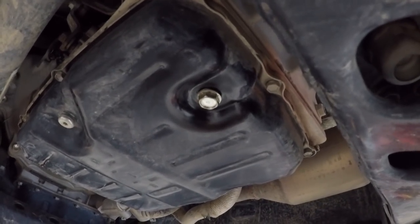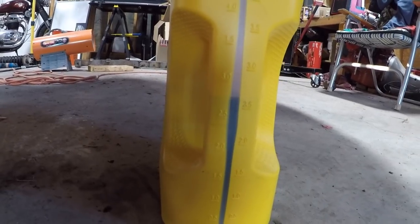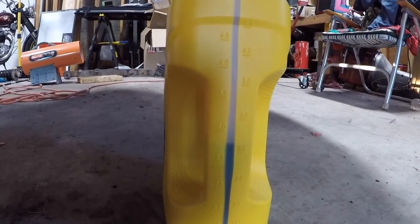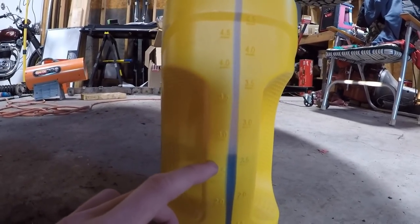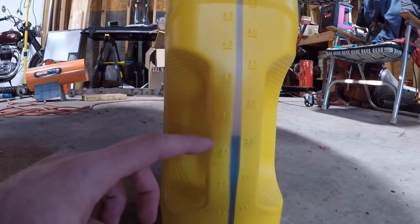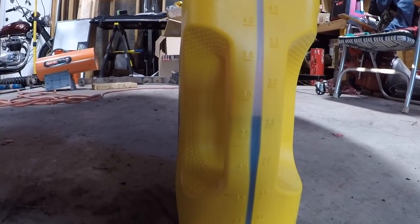We do have the drain plug replaced with the crush washer and now we are going to proceed with filling it, but before doing so it is smart to take a look at how much used transmission fluid came out of the pan so you can replace it with the exact same amount. In this case it was between the two and a half and the three quart mark, so about two and three quarters quarts came out of the pan.